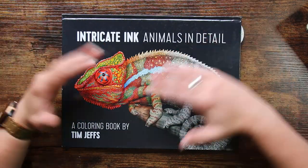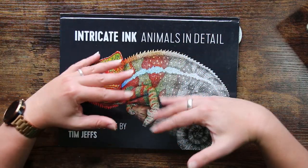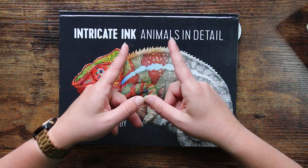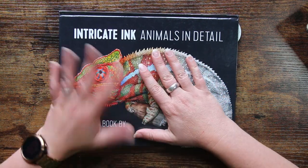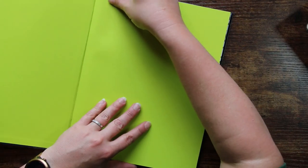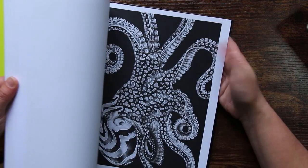So this is the book in question — Intricate Ink, Animals in Detail by Tim Jeffs, who is a very talented artist. There are subsequent volumes now; this is the original one and I think there's probably four or five. I absolutely love this book and the images are really high quality. One of the things I love is that these images are more or less grayscale, so it doesn't take a huge amount of time to colour them in and you get really good results even if you don't want to use lots of layering and blending techniques.